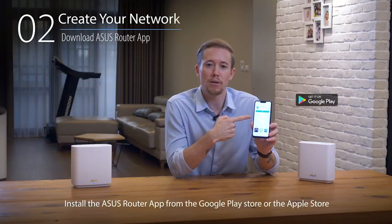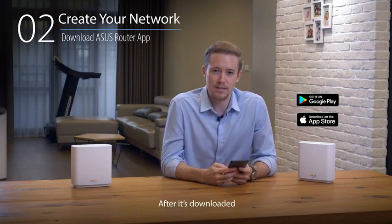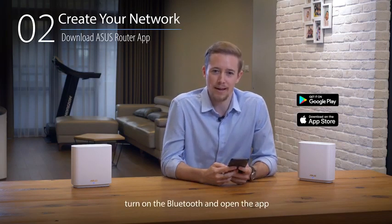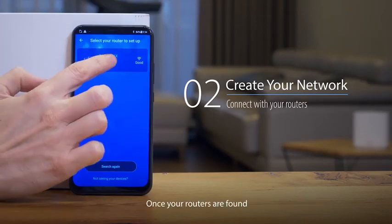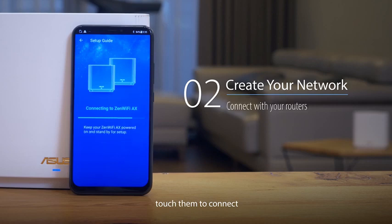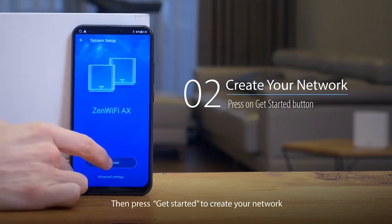Install the ASUS router app from the Google Play Store or the Apple Store. After it's downloaded, turn on Bluetooth and open the app. Press the big setup button and then choose the ZenWiFi series routers. Once your routers are found, touch them to connect. Then press Get Started to create your network.